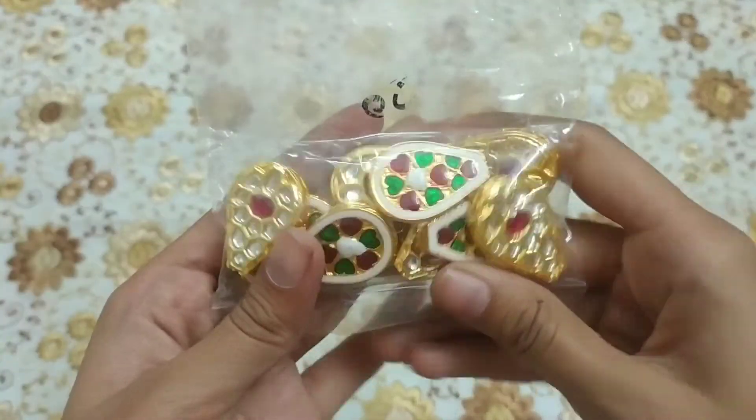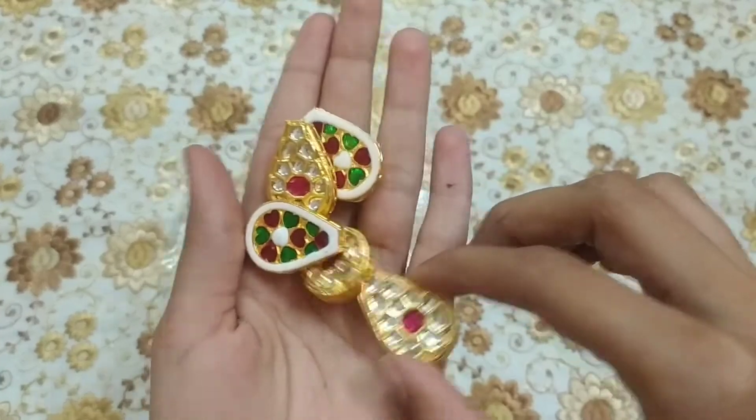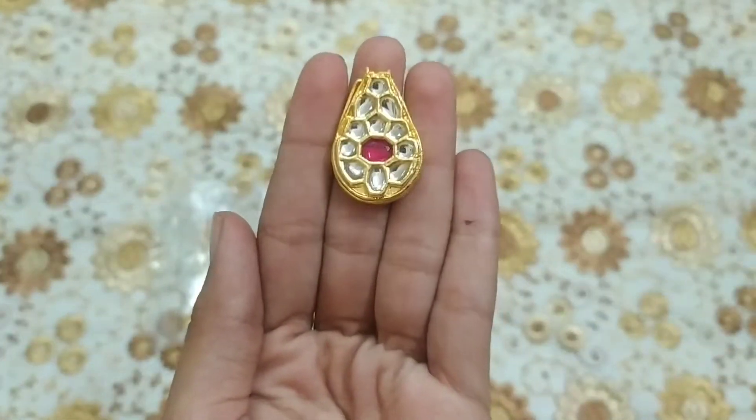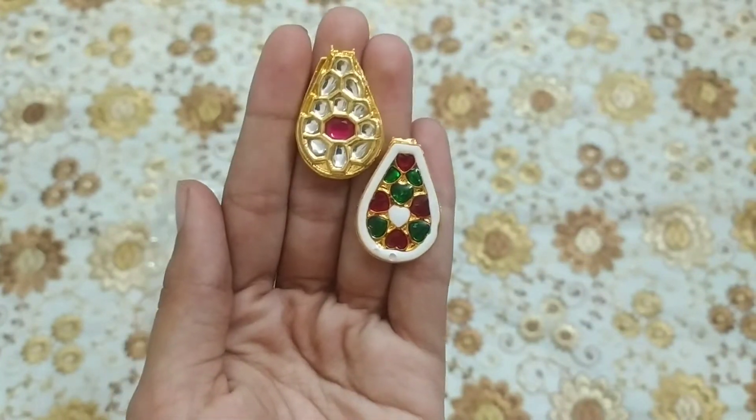So guys, this is our first kundan. Actually, by mistake, this was another shape. How do I tell you this shape? It's kind of a balloon. And behind it is a meenakari, which is hot.